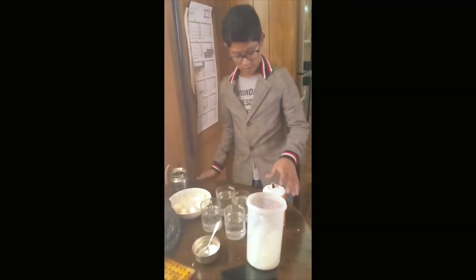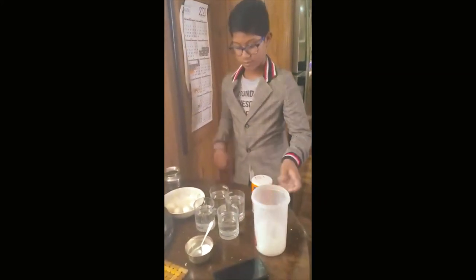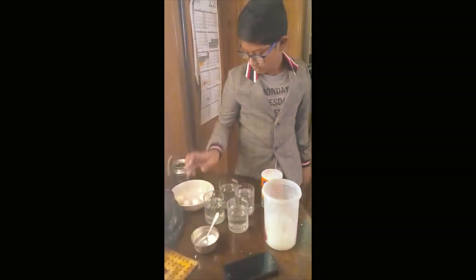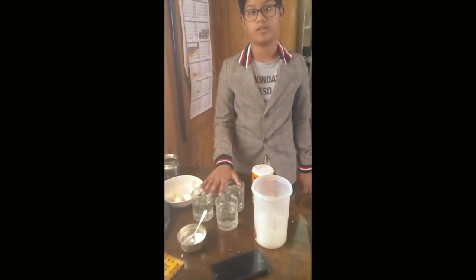For this experiment you would need some salt, sugar, flour, 4 eggs, and 4 glasses filled with water three-fourths of the way.